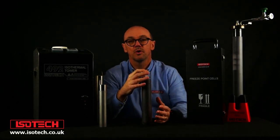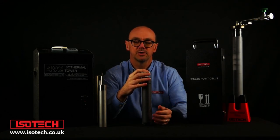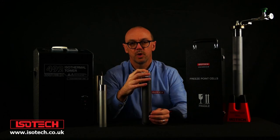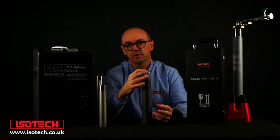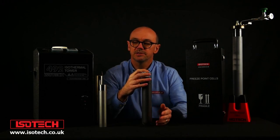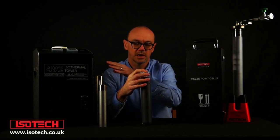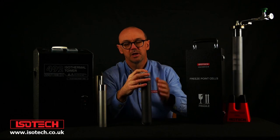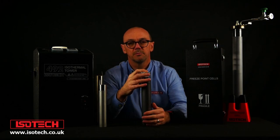Thank you for watching this short introductory video. It's a complex subject and we've got a lot more information on the website, including many technical articles, journal articles, comparisons of cells, and details of the different types of equipment — from the slim cells, the ISO towers, the optimal cells, and more. Be sure to like and subscribe to be kept up to date with new videos from Isotech.